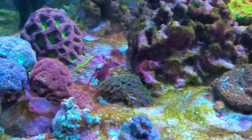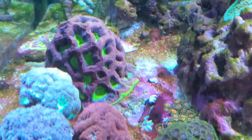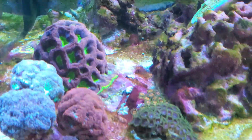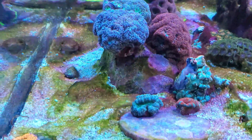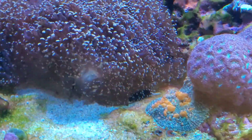Switching the filter lets you see a little better — there's some cyano growing in this corner where flow is low. You can see there's still enough flow moving things around but the cyano is getting a foothold, and I've got to figure out what to do.